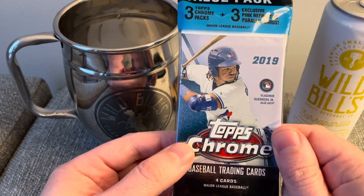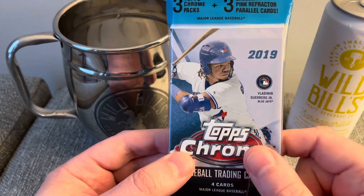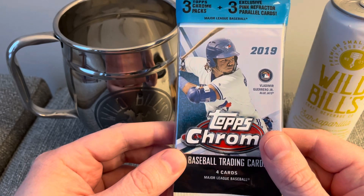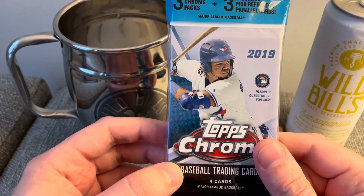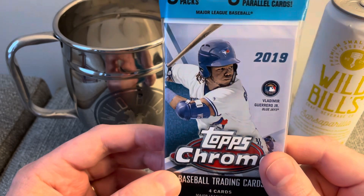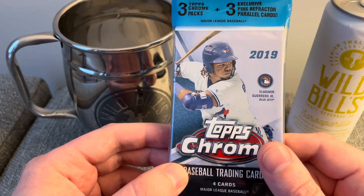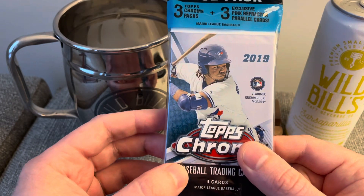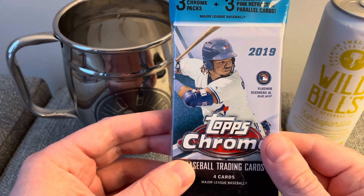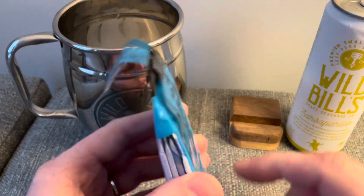I've been saving this pack for a long time. I picked this up back in 2019. I've been saving it for a rainy day, and a rainy day never came. These were the last packs I opened of baseball, and the last packs I opened with my son as well. This is right towards the end of when he and his buddy stopped collecting. I had picked this up originally to give to him, but he got out of collecting, so it's just been sitting around.